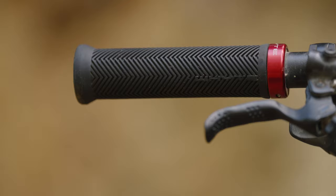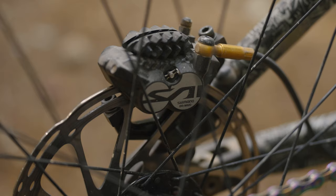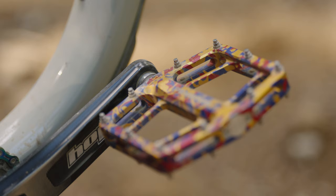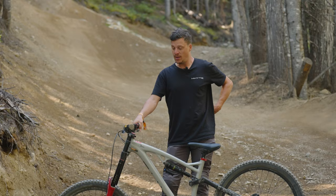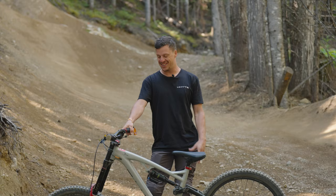We've got some white fat grips — my favorites, slightly fatter profile, really nice to grip. We've got Shimano Saint brakes, a four-pot solid brake that works really well. And we've got some custom Pembrey pedals, which are actually the ones we got custom made for Darkfest. So the whole bike is pretty much fully custom — there's not one standard part on it.